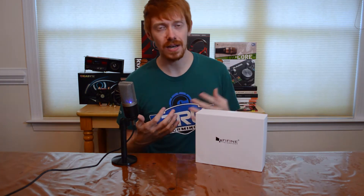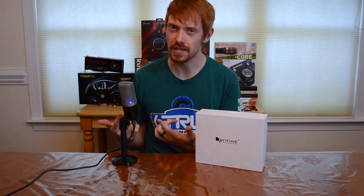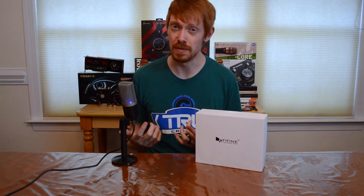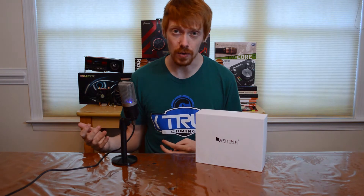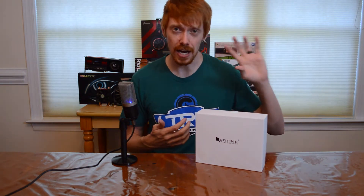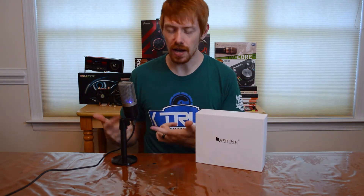If you just started Twitch streaming, you've been doing it for a couple months, and your audio quality isn't great — you've been talking off your headset microphone — for 47 bucks this is going to elevate your audio quality tenfold over your Razer or HyperX headset. No matter what headset you're using, unless you have a broadcast-style headset, 47 bucks is going to make a huge difference.